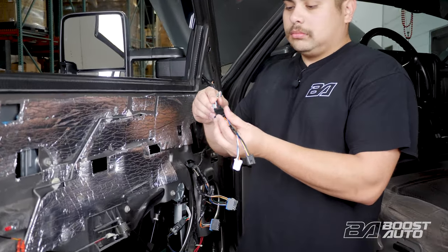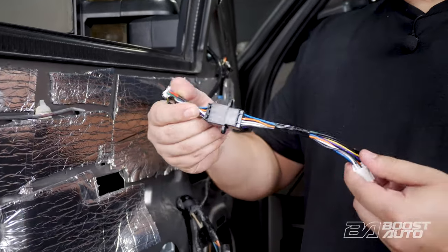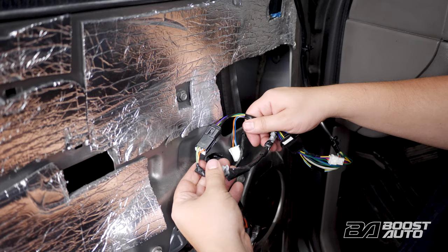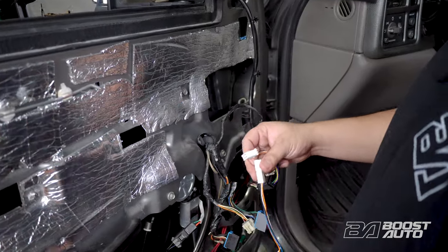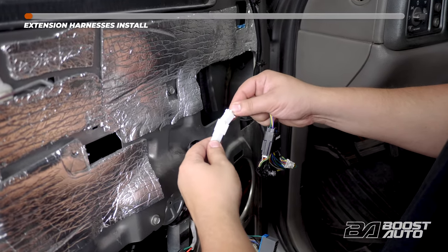When your mirror harness is ran through, go ahead and plug in your dongle. Go ahead and plug in your tow mirror harness to your factory door harness. Next, plug in your extension harness. Note: if you opted for turn signal only, you will not have the orange wire — that is for running light.